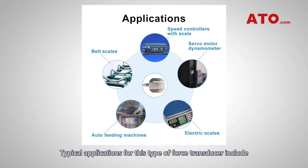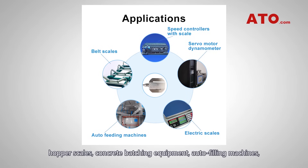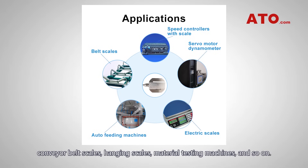Typical applications for this type of force transducer include suspended tanks and vessel weighing, hopper scales, concrete batching equipment, auto-filling machines, conveyor belt scales, hanging scales, material testing machines, and so on.